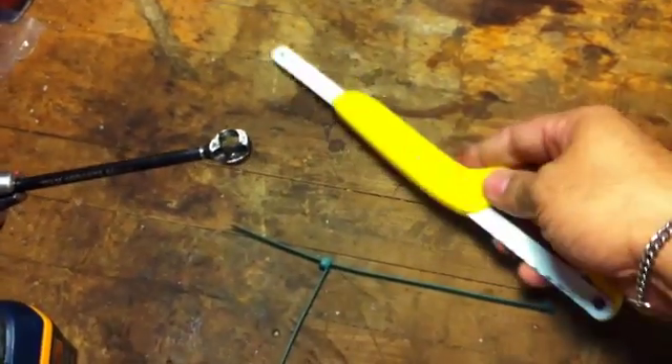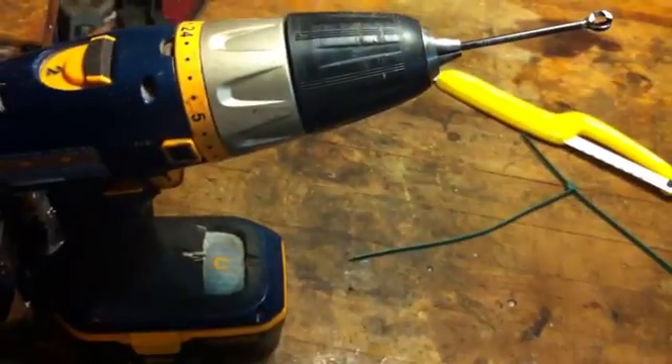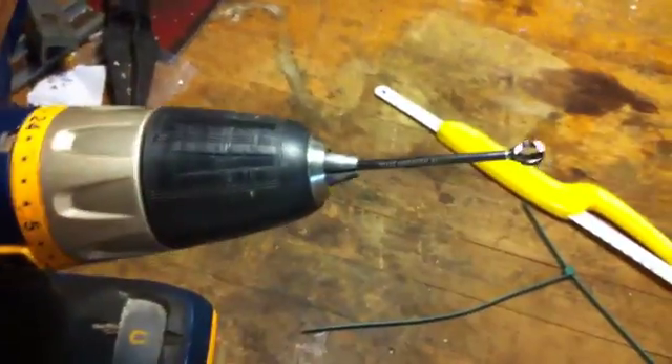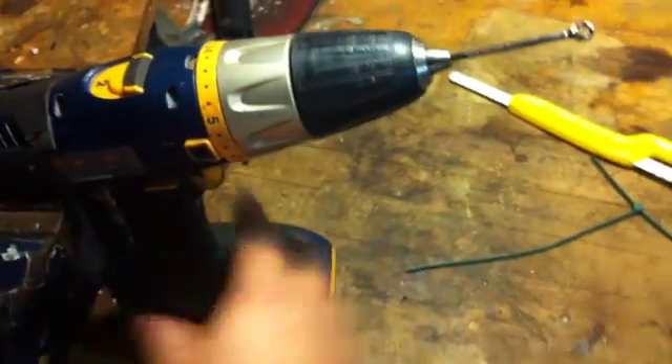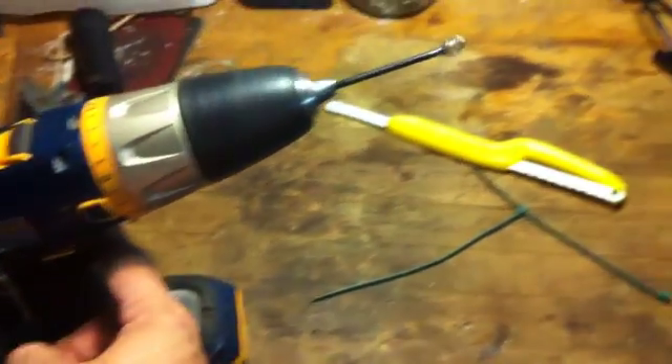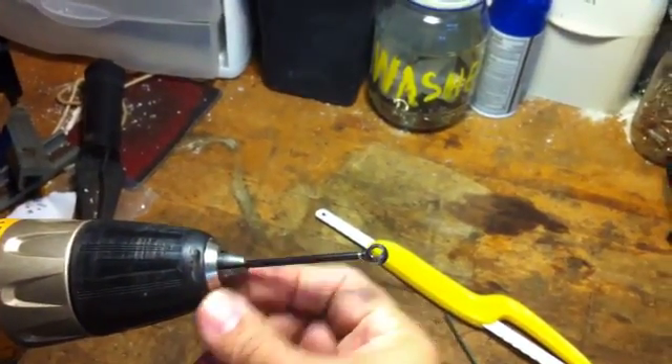You'll see here I have a small metal saw and a strap. I have a drill held in a vise so that it keeps it nice and steady. What I'm going to do is use these straps to hold down my drill button. I've inserted the shaft like a drill bit into the drill.